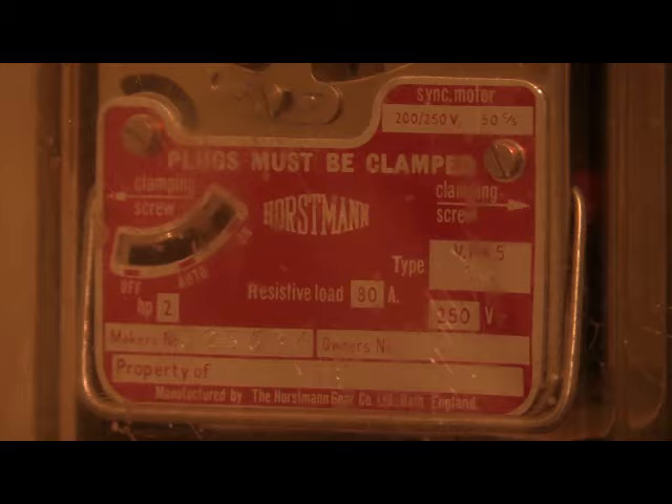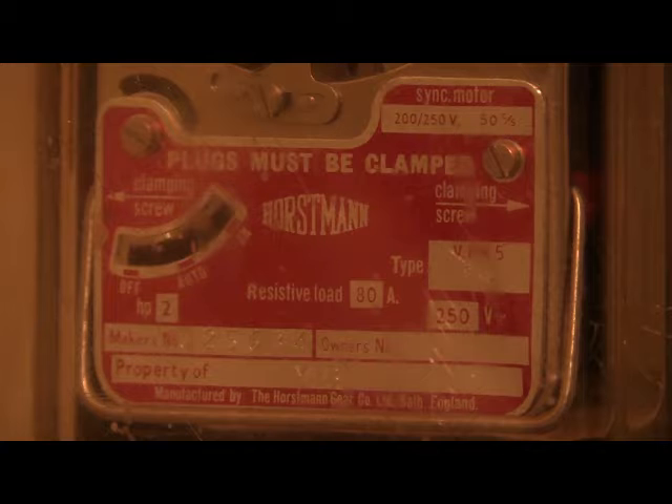On the specification plate there is a voltage rating of 200 to 250 volts for the synchromotor. The important part is that the synchromotor needs 50 hertz alternating frequency in order to run at the correct speed. Resistive load is 80 amps maximum capacity. This is the Horstman VMK5SRS as detailed on the specification plate.